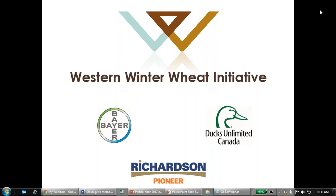Good morning everyone, and thank you for coming to the spring winter wheat webinar. I'm Carly Reimer with Ducks Unlimited Canada and the Western Winter Wheat Initiative and we've got hopefully just under an hour of pretty exciting presentations. We're so glad you could join us. We're going to be recording this webinar and it will be available on our YouTube channel later today.